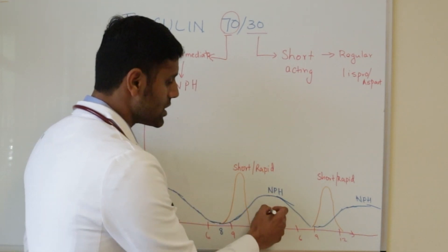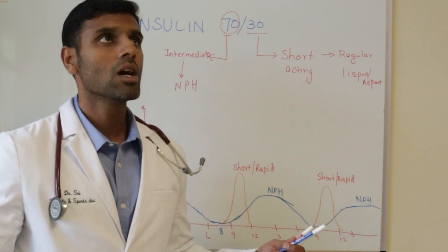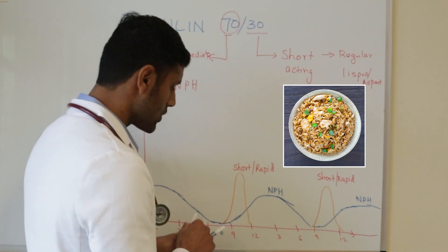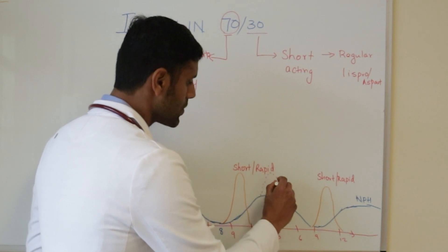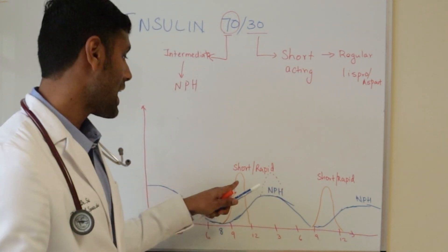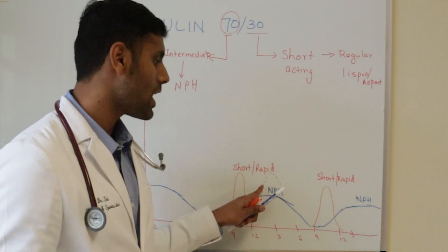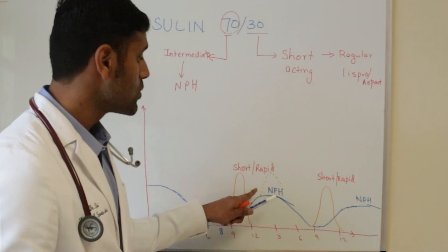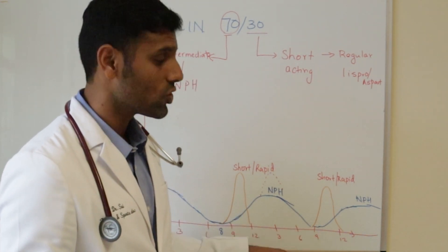Let's say you eat lunch — for example, fried rice. Fried rice will actually cause a big spike in blood sugar. However, the NPH doesn't have a sharp peak like the short-acting component does, and thereby there's a chance that people can have high blood sugar during lunchtime. The morning insulin works until around nine o'clock or so.